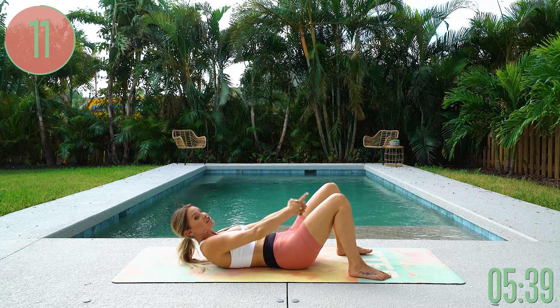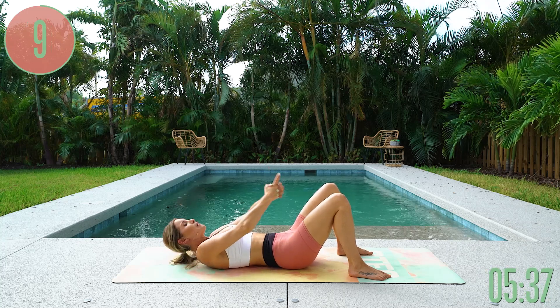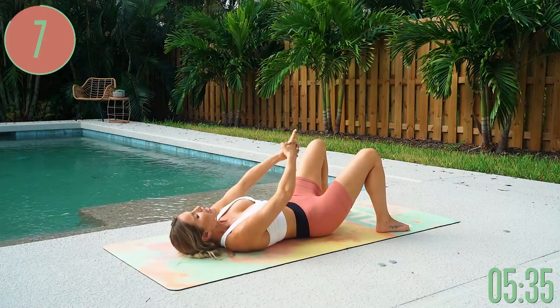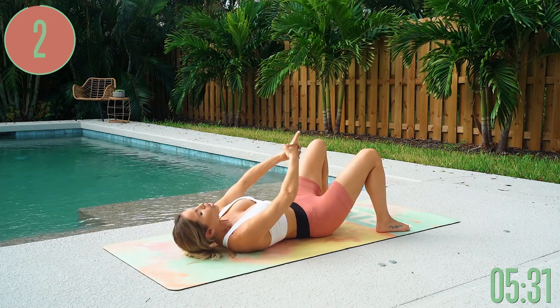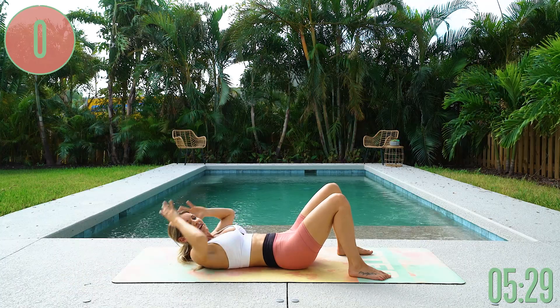Looking good, looking strong — you have got 10 seconds left right here. Breathe in through your nose, exhale everything out. Lift up just a little bit more for the final three, two, last one, and gently release down.